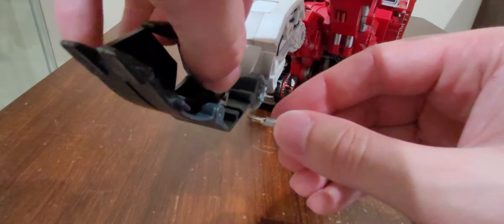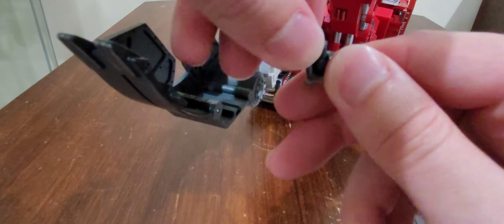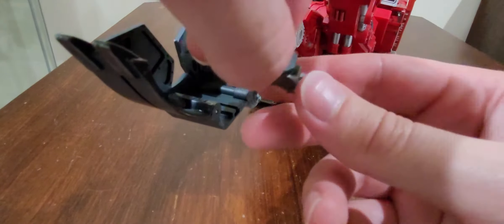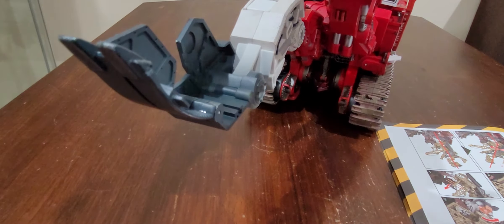Let's get to the right angle with the thumb, like so, so that way I can just get it on here. What the heck is going on with this thing — what in the world?